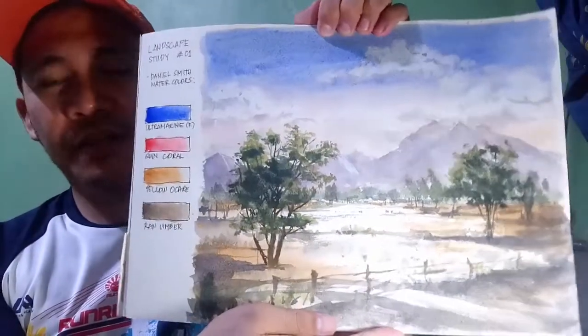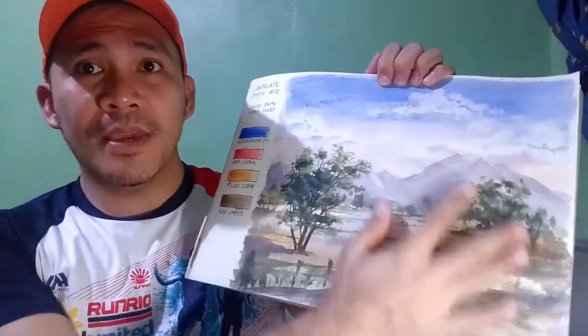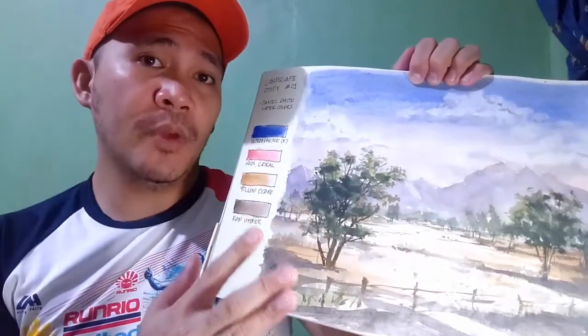This is our finished painting and I'm going to be showing you the process on making this before I announce the winner. So I hope you don't skip because I believe you're going to get something from this. Anyway, this is just going to be very quick. So here's the demonstration.